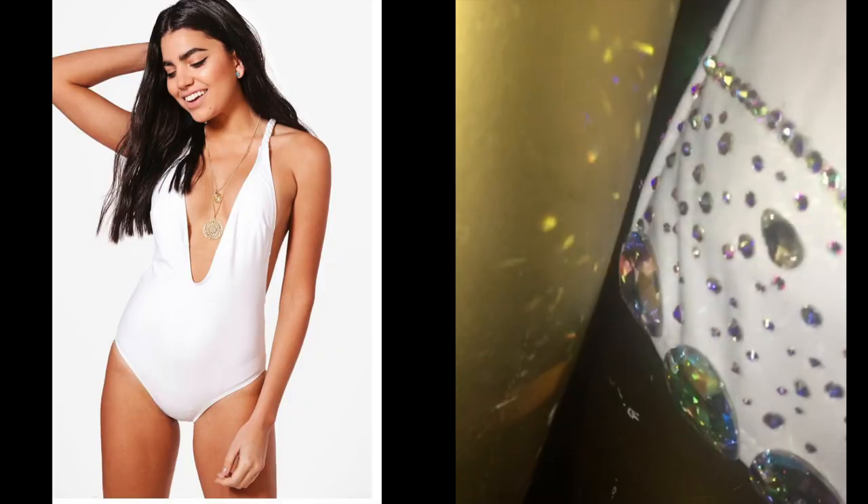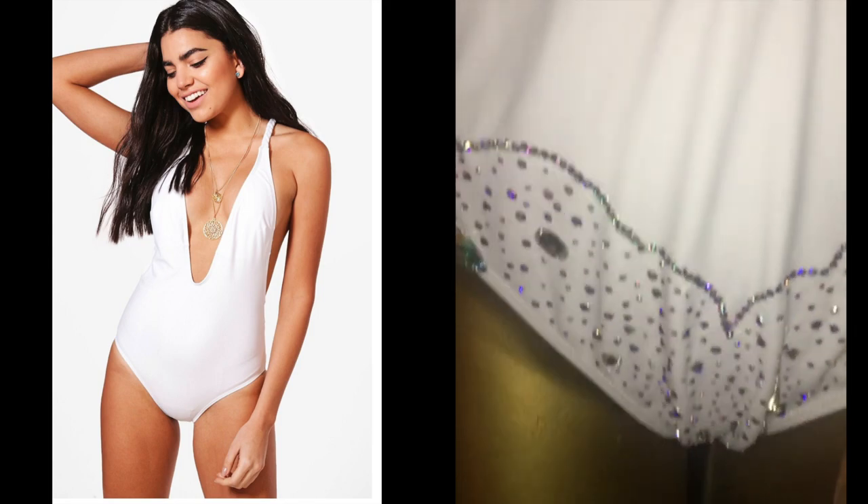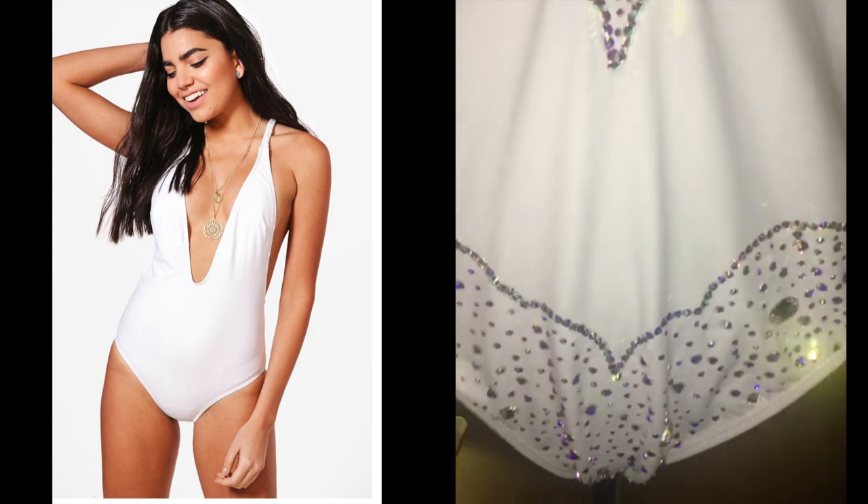Welcome back to Blossom University. It's your favorite instructors, Blossom and Jasmine, and I'm so excited to present to you my DIY Swarovski and Preciosa Orchid Swimsuit.